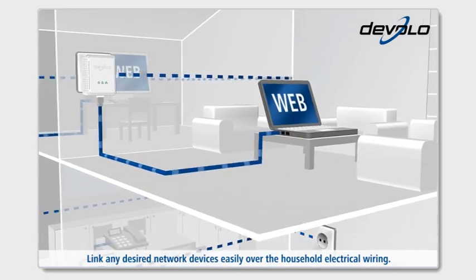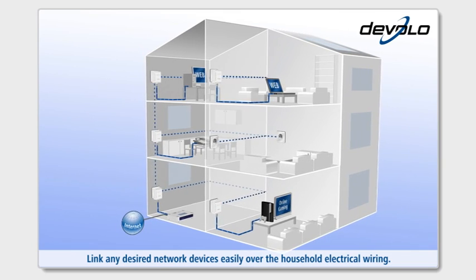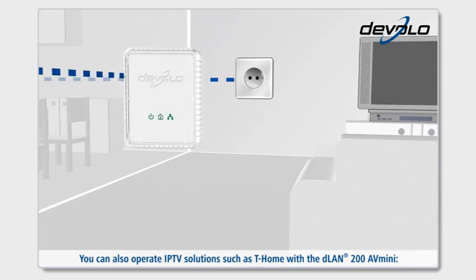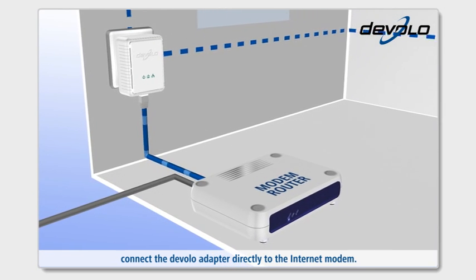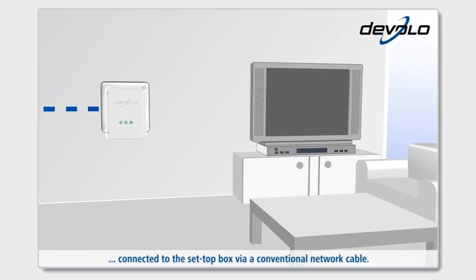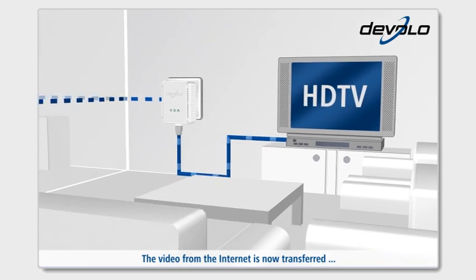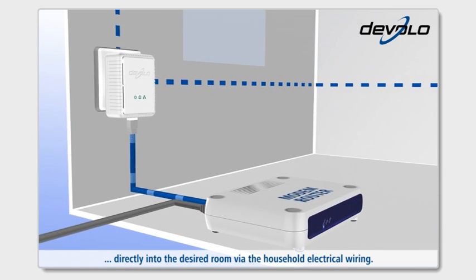Link any desired network devices easily over the household electrical wiring. You can also operate IPTV solutions such as T-Home with the D-Lan 200 AV-Mini. Connect the Devolo adapter directly to the internet modem. Place a second AV-Mini unit in the living room connected to the set-top box via a conventional network cable. You're done. Your television set is online. The video from the internet is now transferred directly into the desired room via the household electrical wiring.